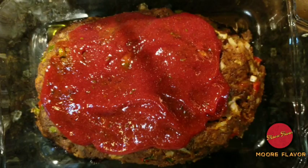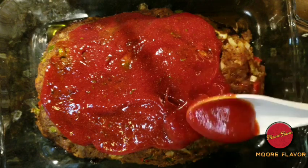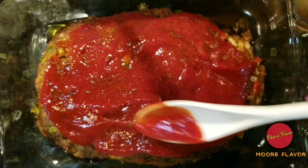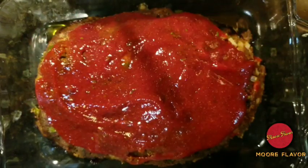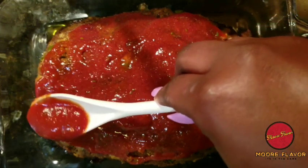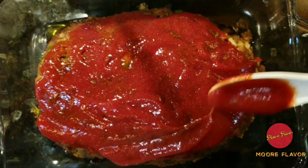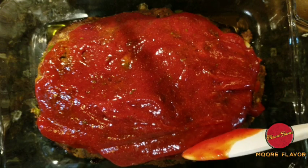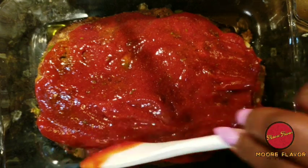Just get it all over the meatloaf. This sauce smells so good — the ketchup sauce and all the ingredients I put in, you can smell the garlic and everything coming from the sauce. After we're done with this, we're going to put it back in the oven for about five to eight minutes, then let it cool, and then it's going to be time to cut and slice — however you like it or however you like to say it.